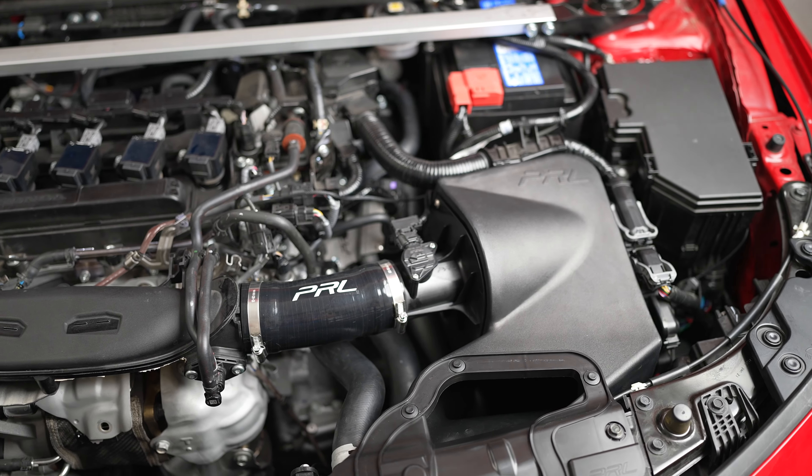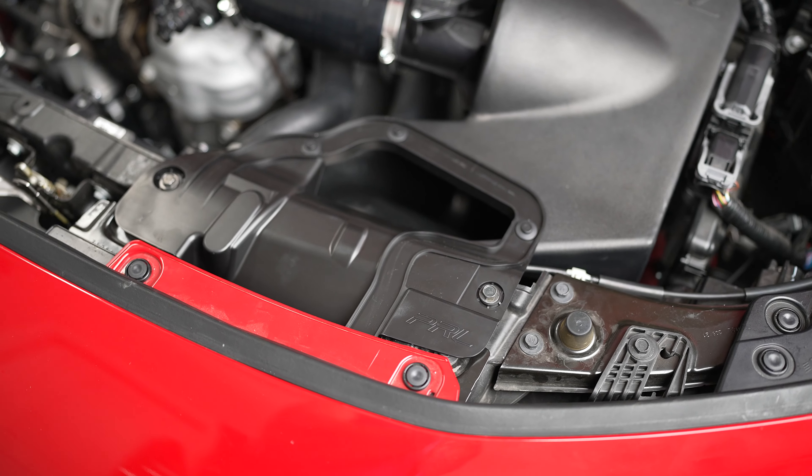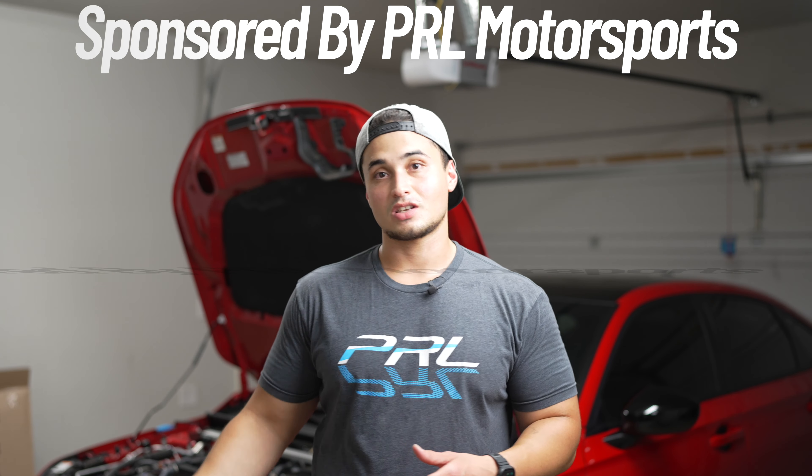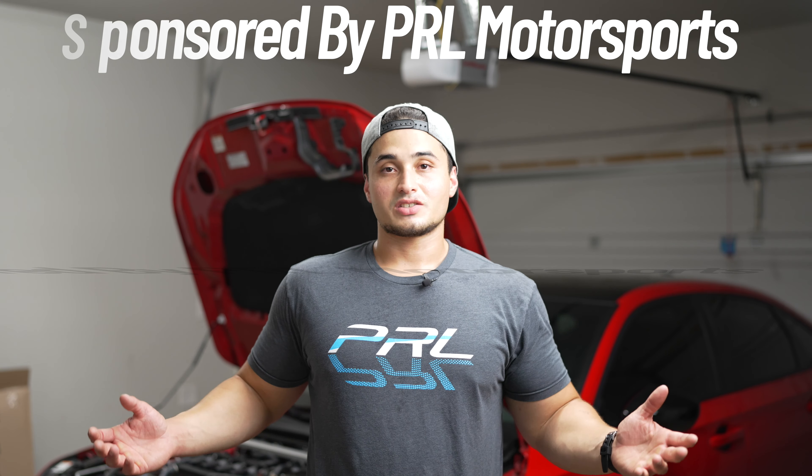Hey, welcome back guys. If you're new here, my name is Louis, and today's video is one that a lot of you have been waiting for — the official install and review of the PRL high volume intake, specifically designed for the 11th gen Honda Civics and the 5th generation Acura Integra. Today's video could not be possible without PRL, so big shout out to them for sponsoring this and sending me their pre-production intake to install and review for you guys.